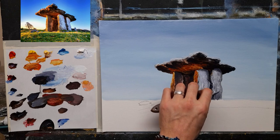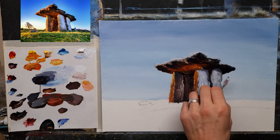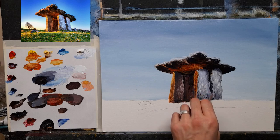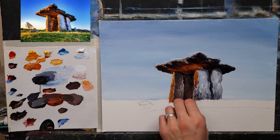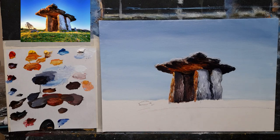Looking nice so far, isn't it. I'm happy with it, I think it looks lovely and colorful even though it's such a small study. It's amazing how much time you can spend on something like this — even something just small. I'll pop a little touch of white through here and there as well just to help with the composition.